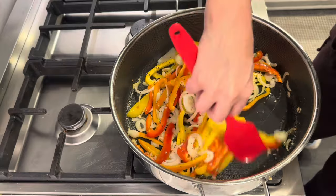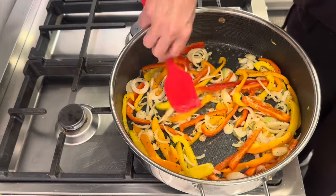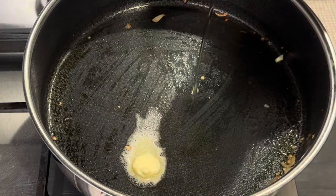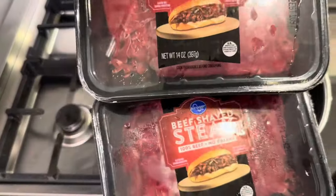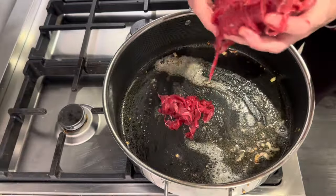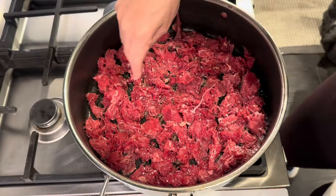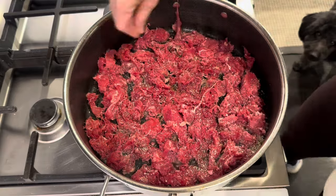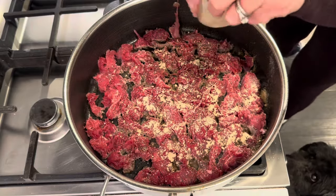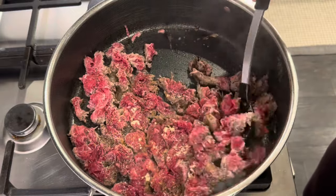Once all of the vegetables are sautéed and tender, I take them out and then I add in more butter and a little bit more oil. I then use two packages of shaved beef, which I believe is two pounds, and I get all of that added into the pan and start browning it. I season it with salt and pepper, garlic powder, onion powder, and about a quarter cup of Worcestershire sauce. The full written recipe will be down below in the description box.